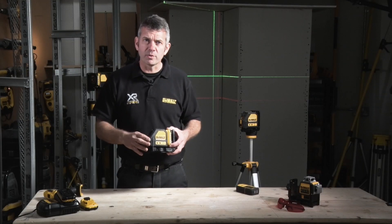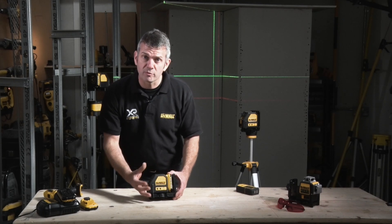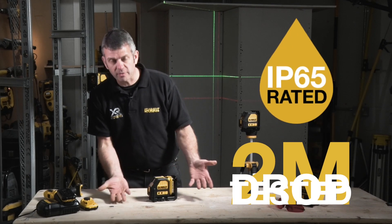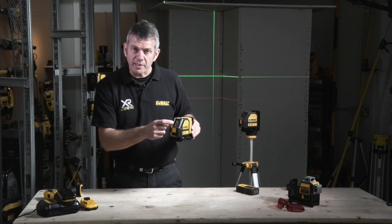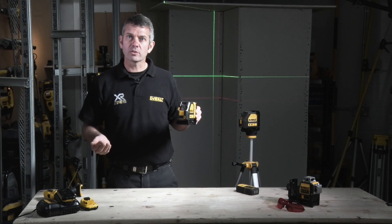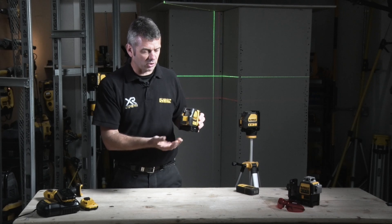As you'd expect from DeWalt, everything is guaranteed tough. Even the DCE088 — it's all rubber over-moulded, it's all sturdy, it's all protected, and it's even drop tested for two metres. It's also IP65 rated. Now, these are instruments with pendulums swinging around, so in transit moving around it could cause some damage. So on the front here, we have a pendulum lock — very useful for protecting it, so you can move it around without causing any damage.